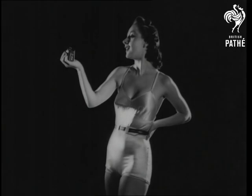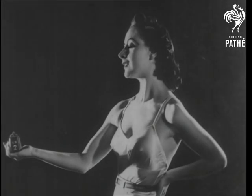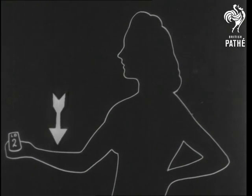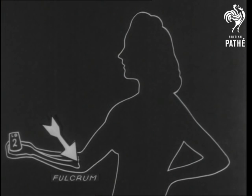The human arm is a good example of the third class — though the arm itself, as I'm sure you'll agree, is definitely in the first class. Of course, you'd never have noticed the elbow action of a man about to have a quick one, but it's something like this.